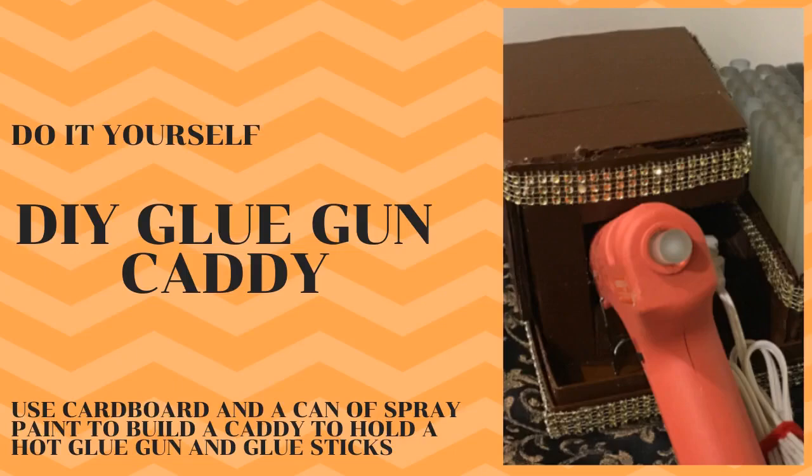Hello friends, welcome and welcome back to my channel Gauri's Three C's. What better way to get the weekend started than with a relaxing DIY craft — and if it is one that satisfies the organizing junkie in you, even better. In today's video we are building a caddy or a holder for the most versatile tool in your craft room.